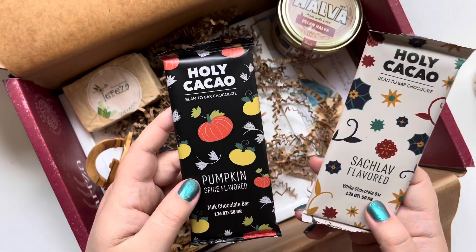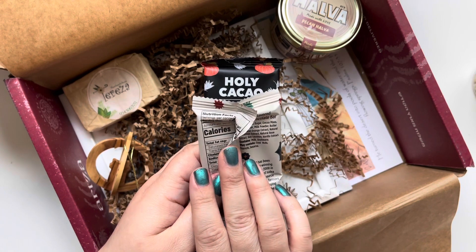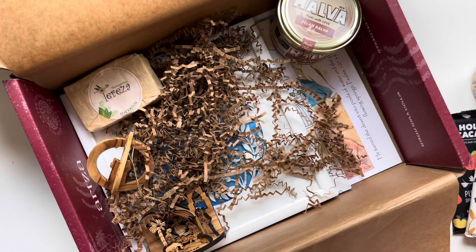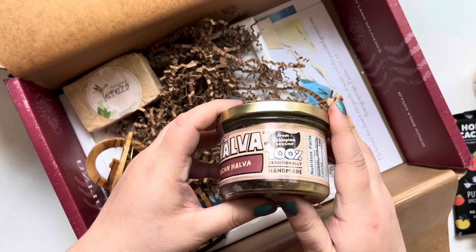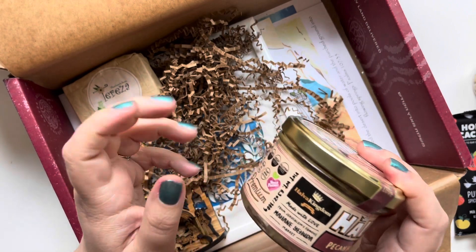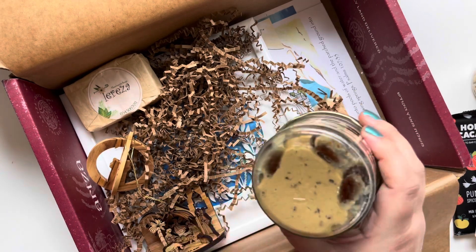We also have these Holy Cacao bars — a pumpkin spice flavored one and one called Sakalav, made out of white chocolate with orange extract, cinnamon, rose extract, and vanilla. It smells so good, you can even smell it through the packaging. Our last food item is pecan halva from Ethiopian sesame. You can see the pecans on the bottom. It says this quintessential Israeli dessert can be enjoyed straight out of the jar or mixed into desserts — can't wait to try this.